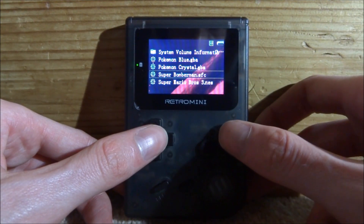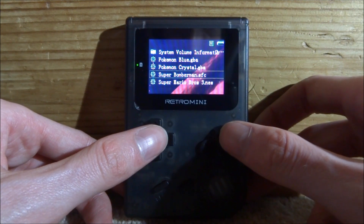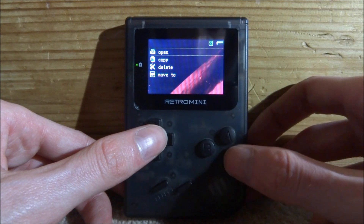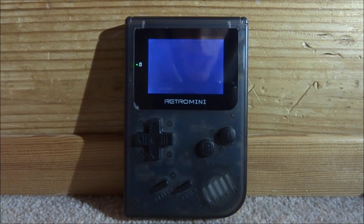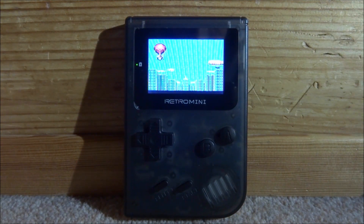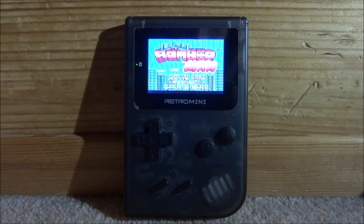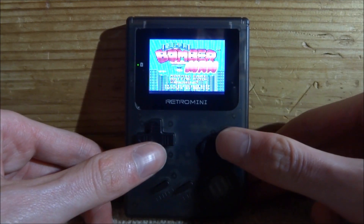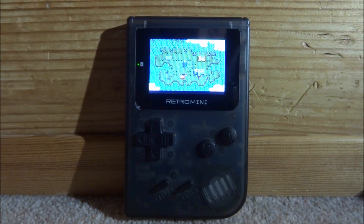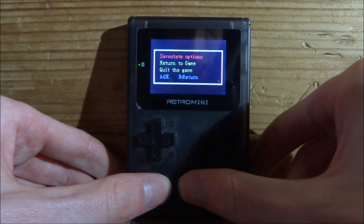Press Start and Select to go to Quick Game. Now let's try an SNES game — Super Bomberman in .sfc format, which also works in .smc format. Press A twice then A on Open. It takes a little longer to load but has full working sound. The games are a bit squished because of the screen size, but it works perfectly fine with no FPS issues.